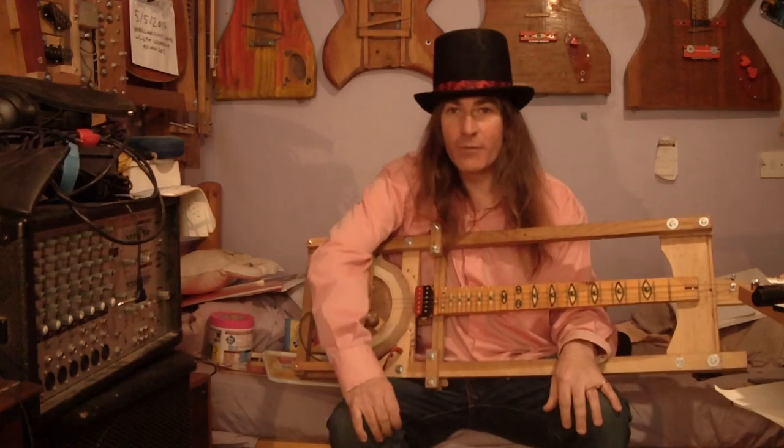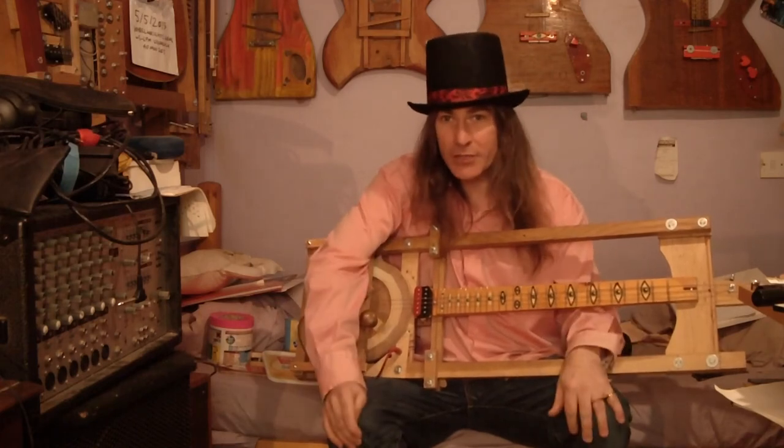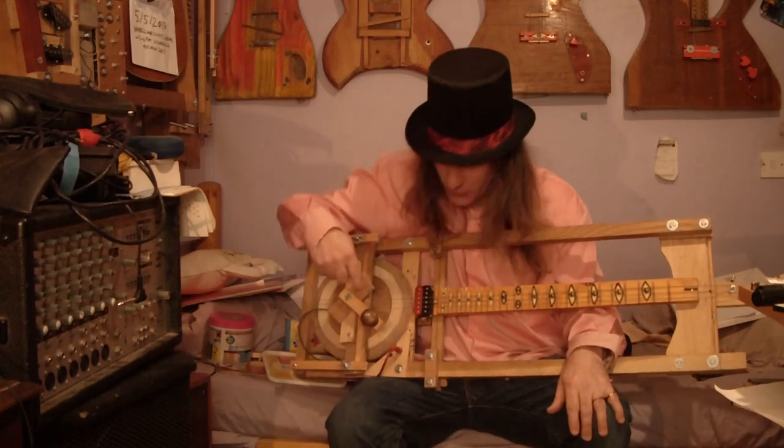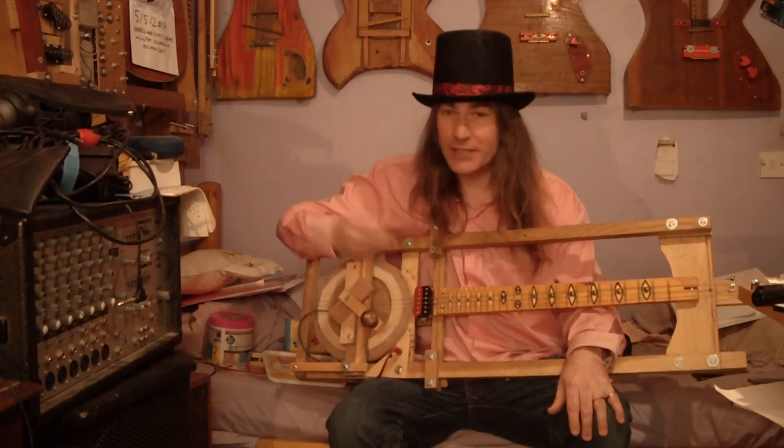Now, if it was a guitar, that wouldn't work. It would be impossible to play tunes on it. But weirdly, with this Dulcigurdy, it still works.